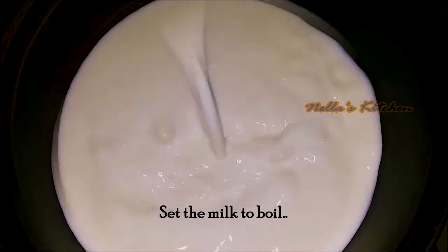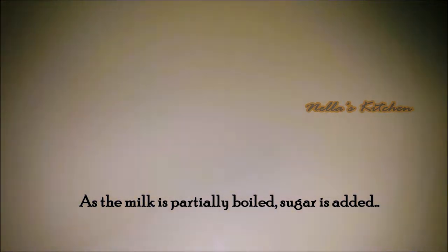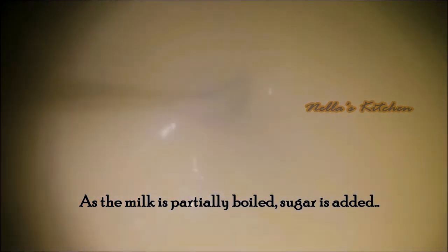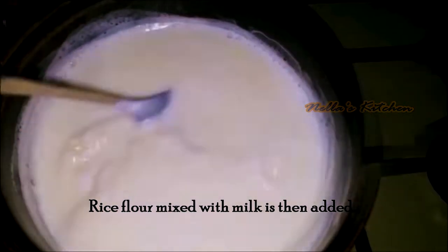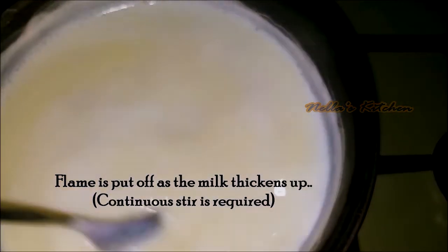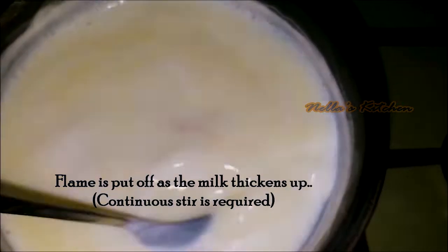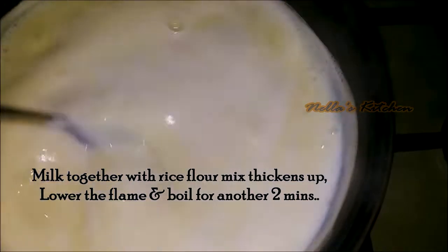Mix it in a bowl. I will finish with the low flame in 4 minutes. I will mix for 2 minutes and then add a low flame.